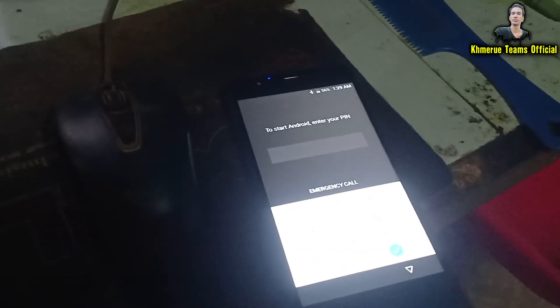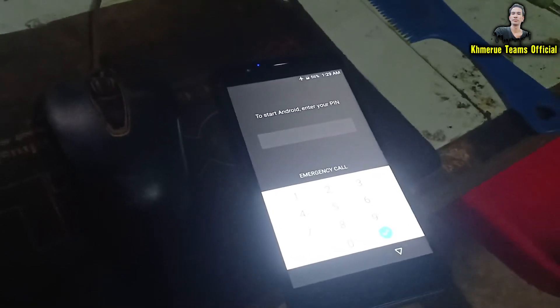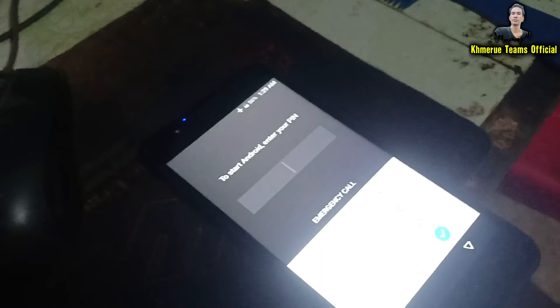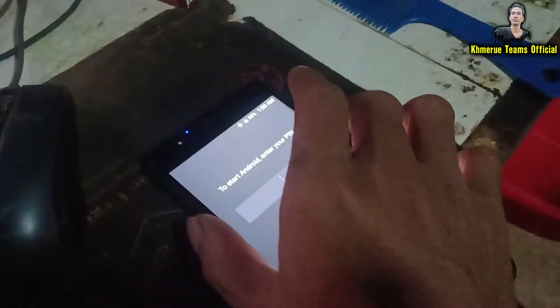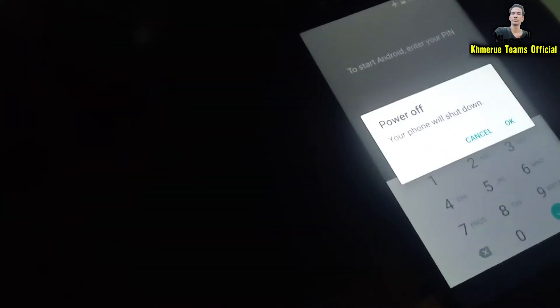To fix this, you need to reset your phone. First, you need to shut down your phone. I'm going to shut it down by holding the power button, and you will see the power options — click OK.